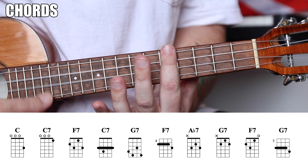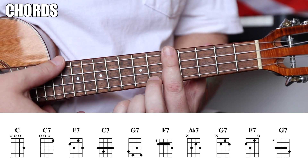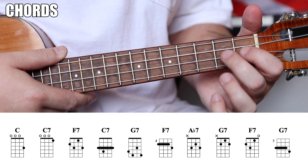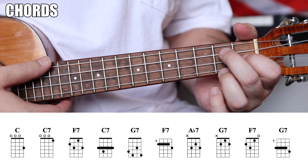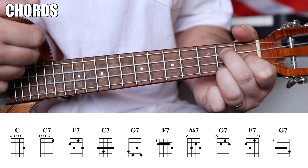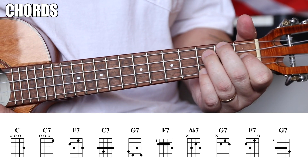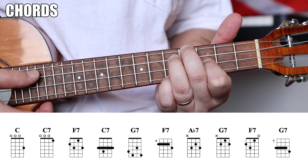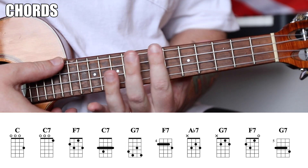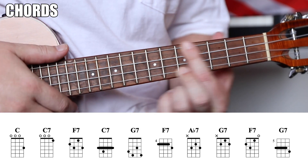You also have an F7 by barring the fifth fret and getting your middle finger on the sixth fret of the A string. Then G7 — we know the G7, it's our G inverted: 0-2-1-2. You can also take the F shape and move it up two frets to 4-5-3-5, or barre the seventh fret with your middle finger on the eighth. Those are all G7s.